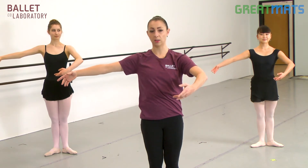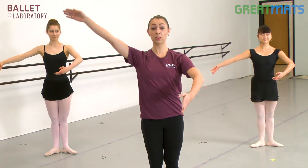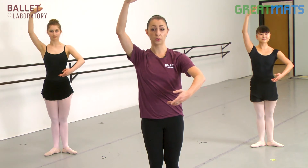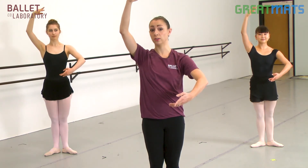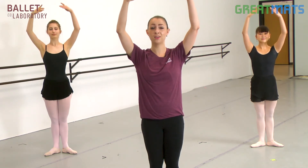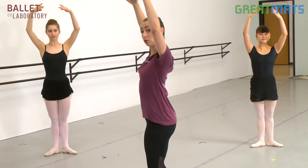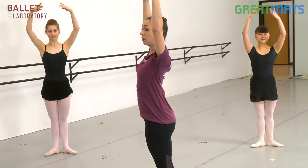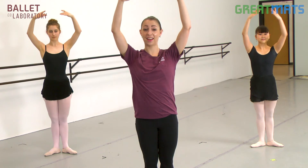You'll see third position a lot when dancers are running through space. From third, there's fourth position — you have one arm up overhead and one arm in your first. You'll see this position in some point work and also in turns like pirouettes. And then finally, fifth position: both arms up over your head. In fifth position there's another tendency to open your ribs, so we want to practice proper alignment — closing our ribs, letting our back be broad and our neck long.